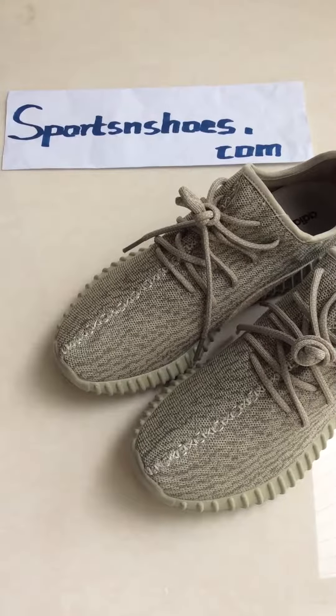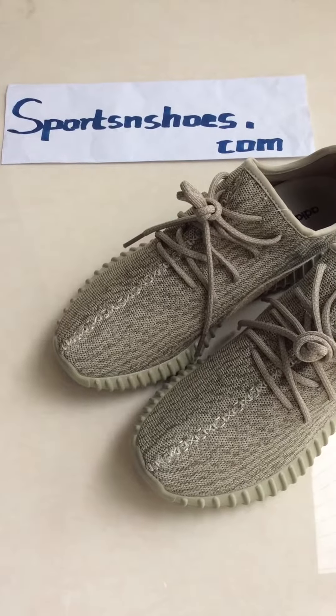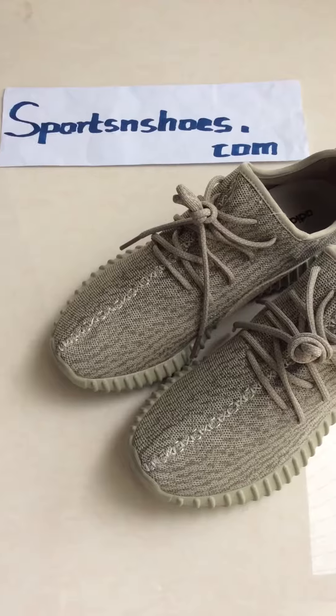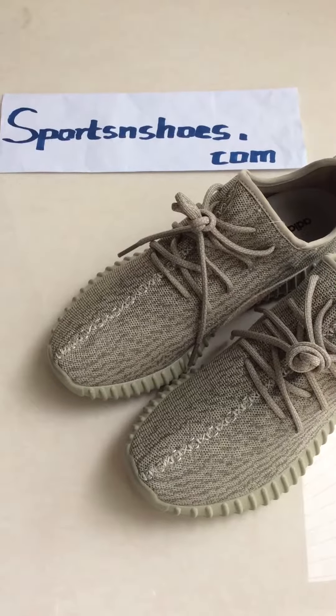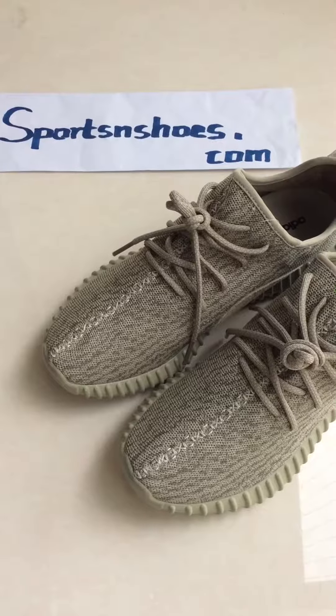Hello everyone, I'm Joyce from sportsandshoots.com. Today I will show you our shoes, the Yezi 350 Mooncake.